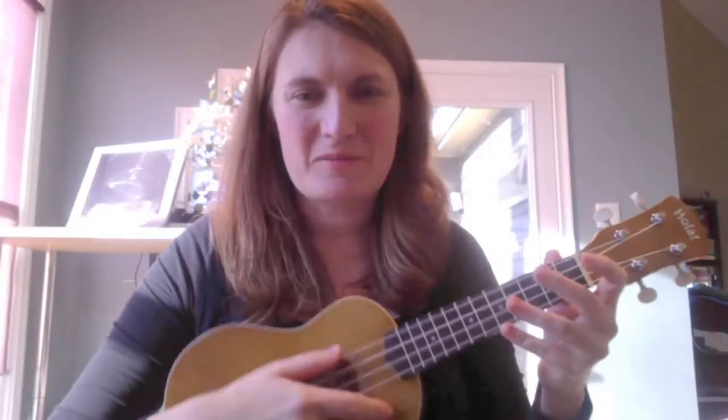It does not come with a case, if that's something that's important to you. They do have a website that I listed in my blog post about it. Here are the open strings.